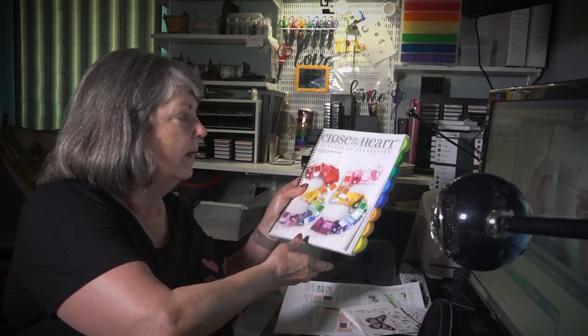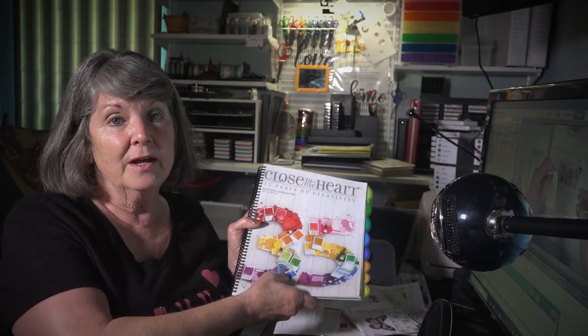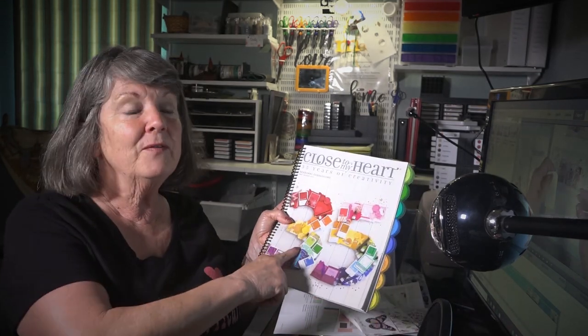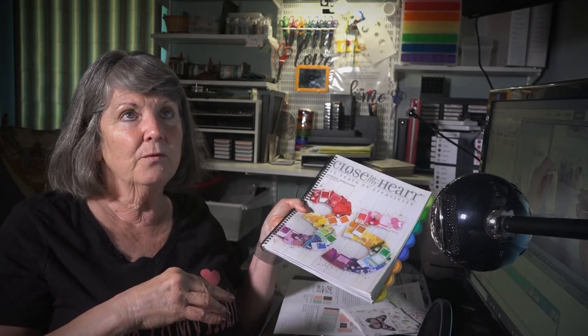Something blew in Texas and everybody I know got sick with the same symptoms at the same time. I've got my tea and lemon and honey here because my voice is funky. Anyway, you can do more than just make scrapbook pages and cards — you can make t-shirts, coasters. Close to My Heart is celebrating its 35th year — it's a debt-free company. If you want to be a consultant for a debt-free company, this is a good one. I've been a consultant for 11 years now.